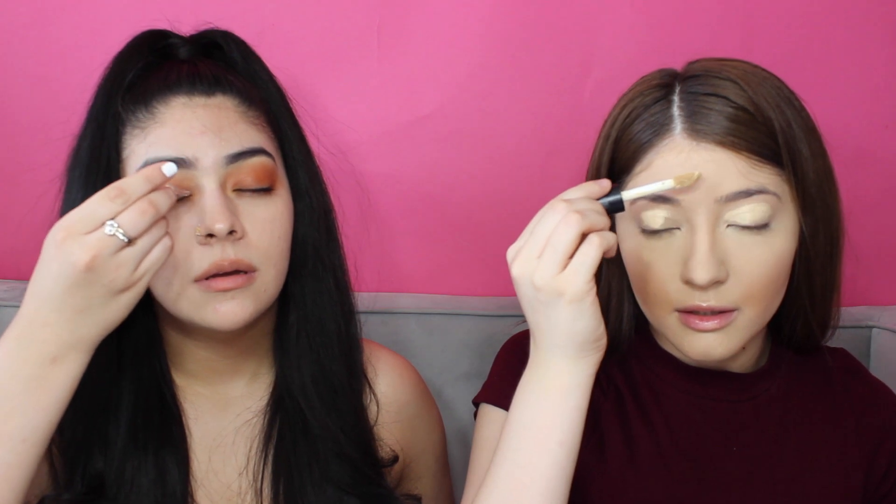I'm going to use this liquid glitter and do a cut crease, and this is not going to go well. Where's my forehead? I don't know how I'm doing, but I need to let this dry. So I'm going to go on to applying the eyelashes — actually, I'm going to do my foundation first. I'm going to put my foundation on my face and use this fluffy brush and blend.